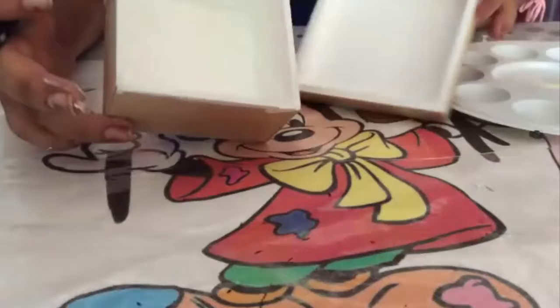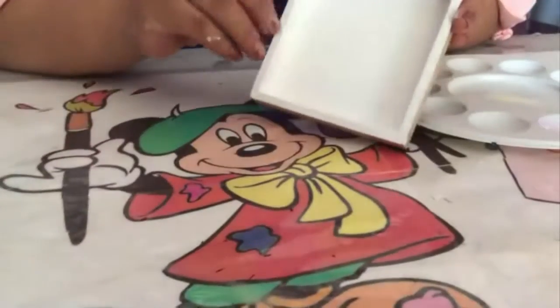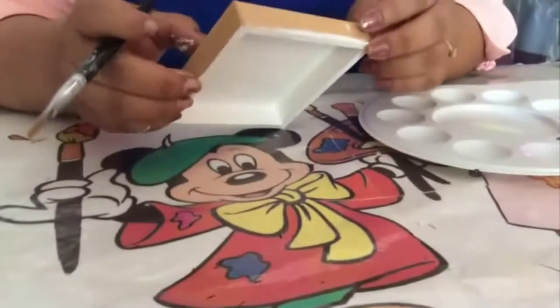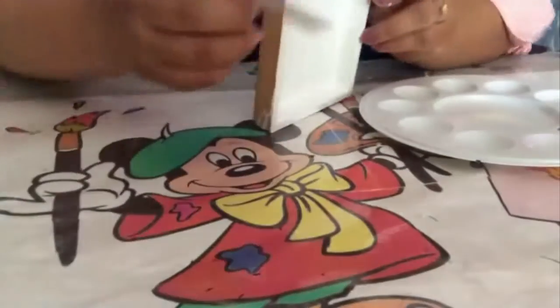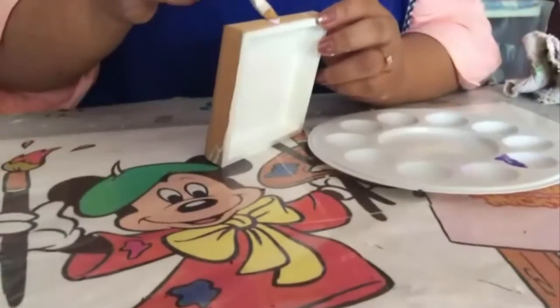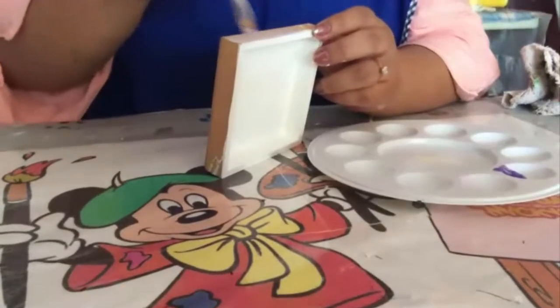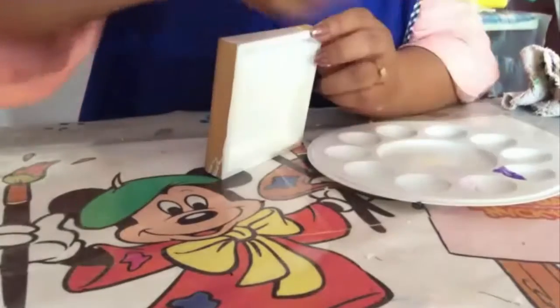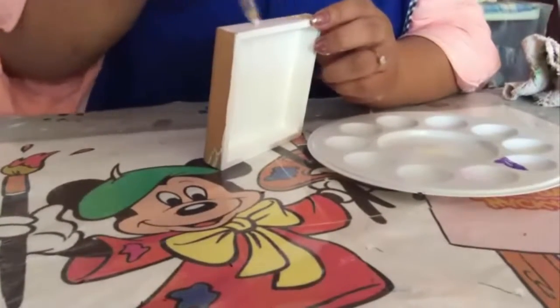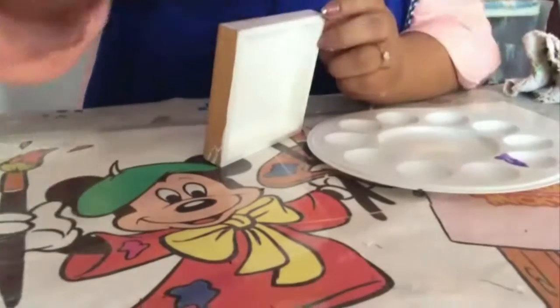Once you have finished painting the background, it will look like this. Now we are going to work on the lid. We are going to start with a light lilac color. We begin painting the edges of our box, nicely painted in a light lilac color.